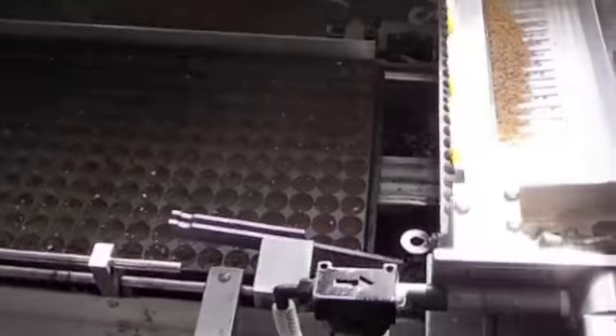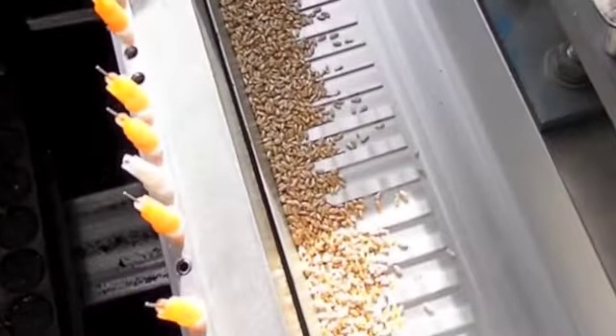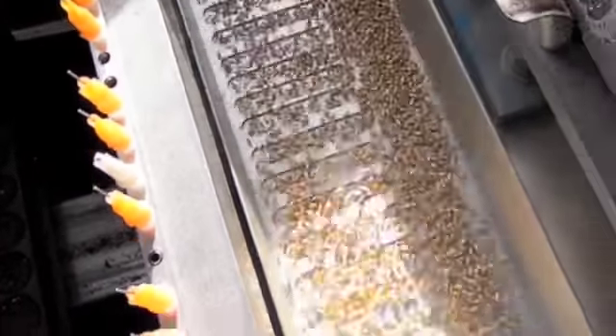Once we have everything set up, all the trays are lined up and ready to be seeded down. We're going to make sure that everything is good. We're going to turn on the vibrator. This will make the seeds dance around so that they are easy for the needle to pick up.